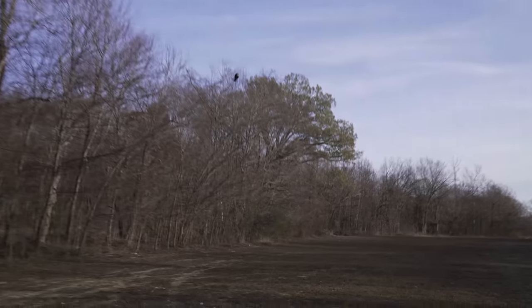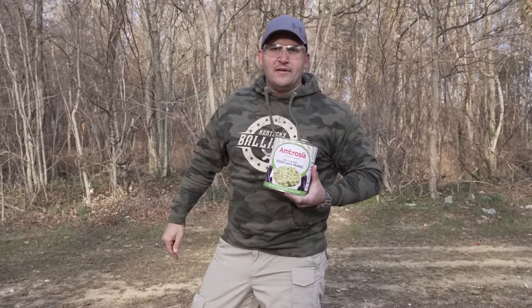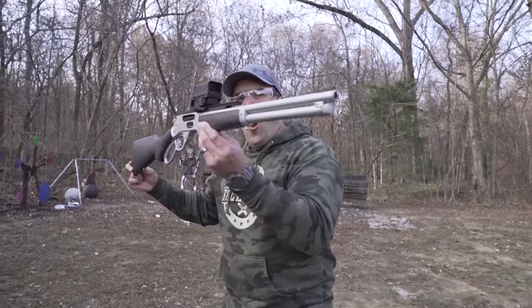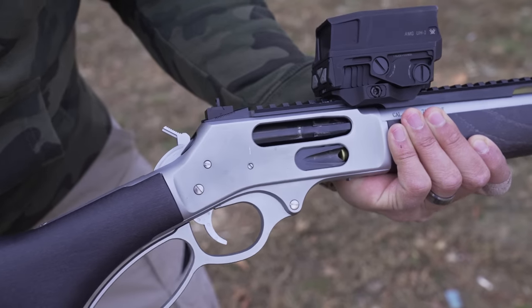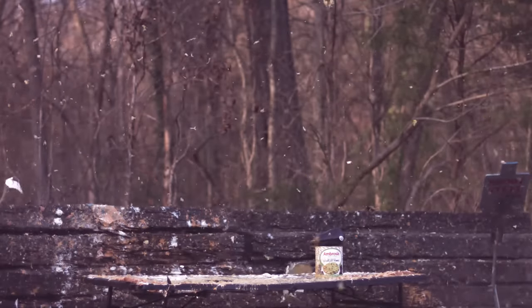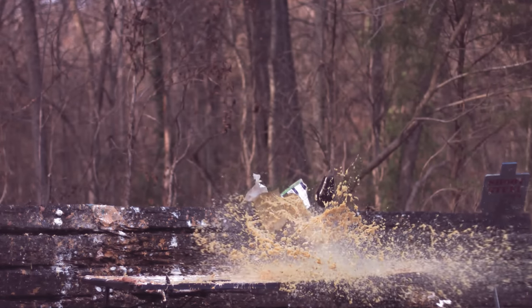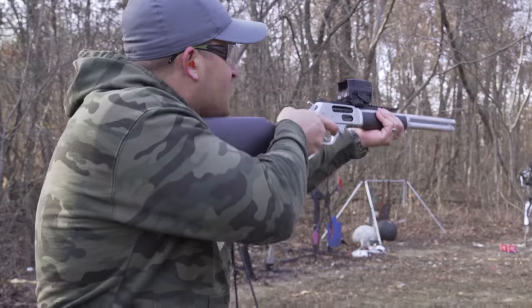Our next target is going to be some eggplant, because nobody likes eggplant! And a six-pound can of eggplant puree. The lever action rifle I'm going to be using to rid the earth of these disgusting targets is a Henry All-Weather Edition 45-70. Ho ho ho ho! Got two rounds left.